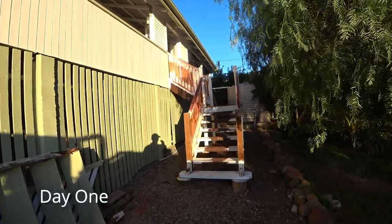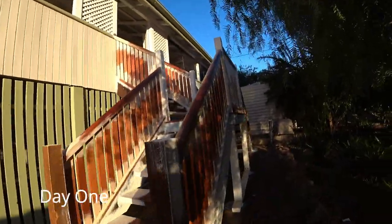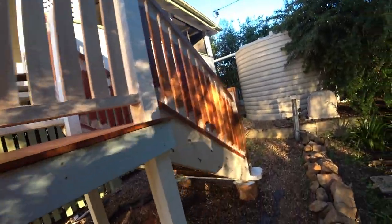G'day, how you going? Job here today - spending two days on these butterfly steps. This is an old Queenslander. I'm going to paint them up and make them look nice.